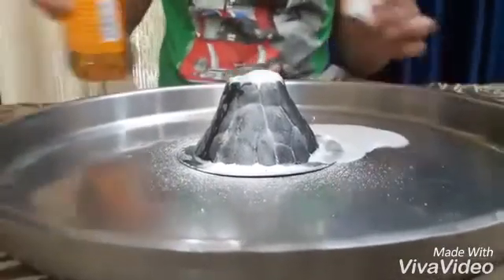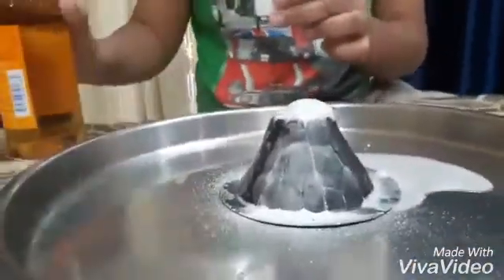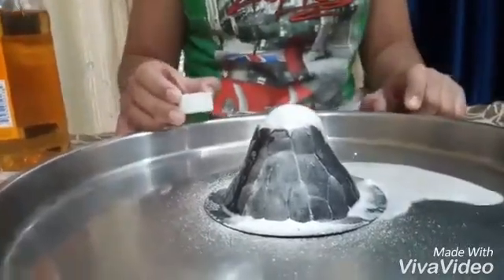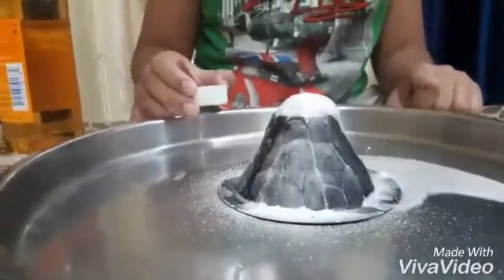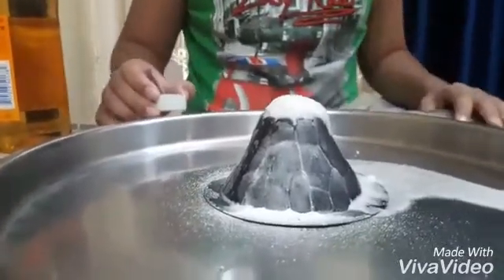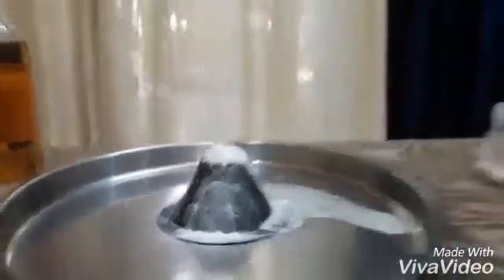You can see the reaction. Now let's add one more teaspoon in continuation of the reaction. Oh, it's actually already becoming too big, so there's no need to add the vinegar — you can see it's actually looking good.